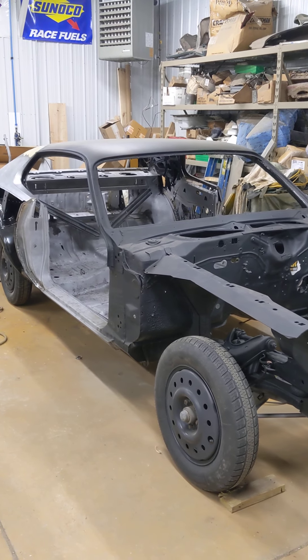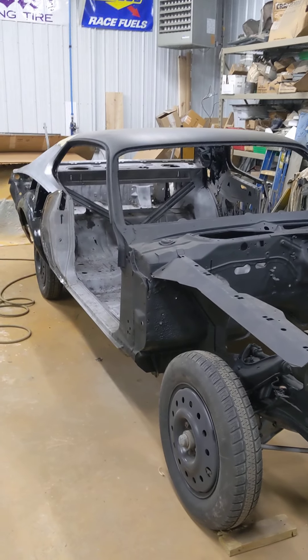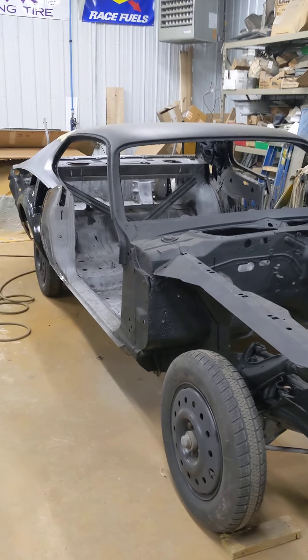Butch here, back with another project to show you. This is a 73 Charger. You can see I've already had it sandblasted — the whole car. And I got the front engine compartment and that in epoxy primer.